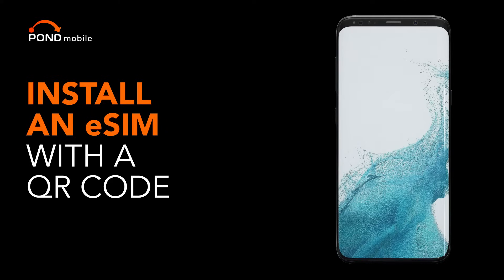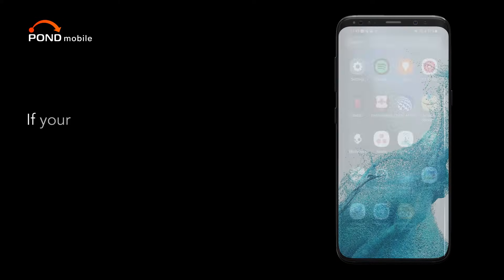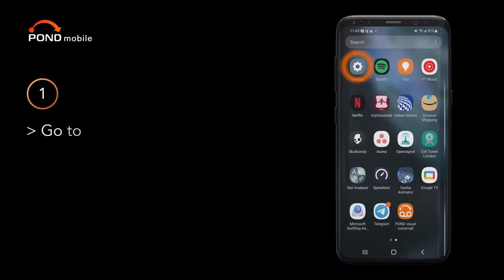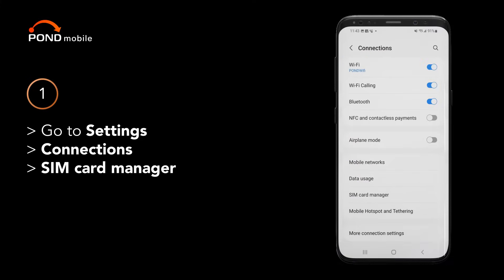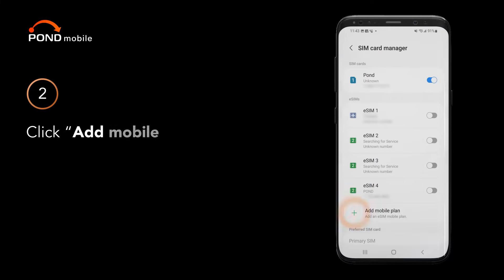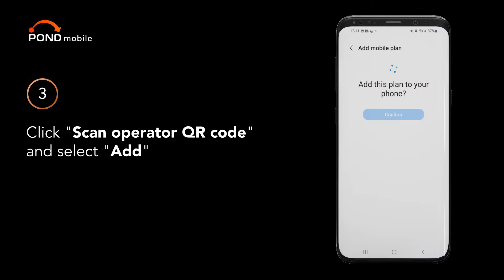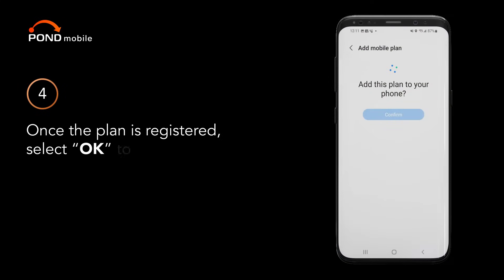Install an eSIM with a QR code. If your Android is eSIM compatible, you can install it with a QR code by following these steps. Click add mobile plan. Click scan operator QR code and select add. Once the plan is registered, select ok to enable your new plan.